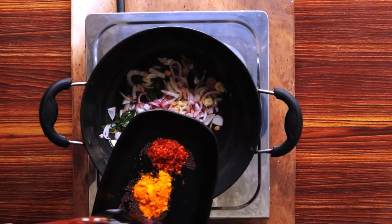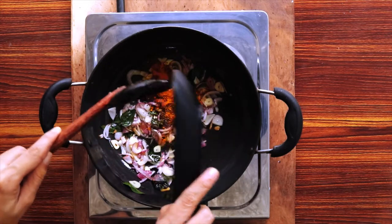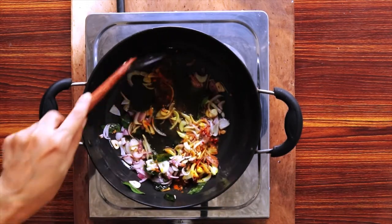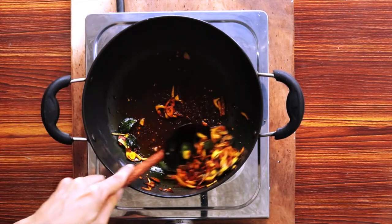Add half of the turmeric, chili flakes, and mustard to the onion tempering. Once the tempering is done, switch off the heat and transfer the tempering to a bowl.